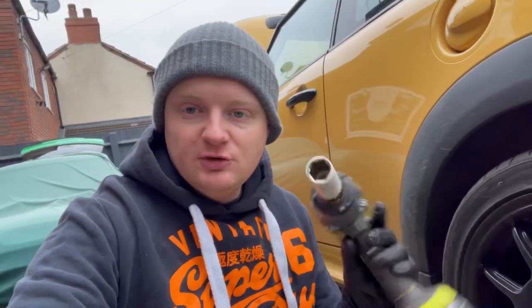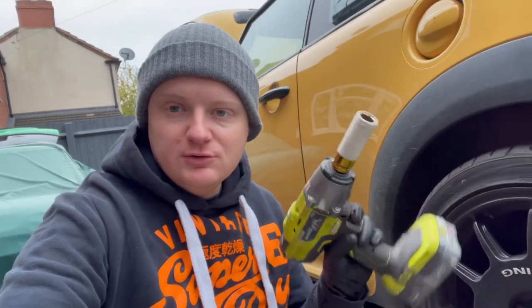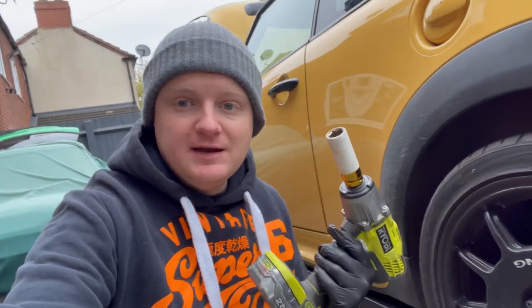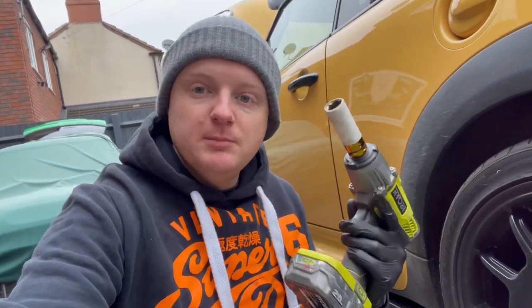I picked up these Ryobi ones — they're probably one of the cheaper impact guns out there, but you've seen all the jobs I've done on the BRZ and the Minis, and this is the impact gun I use. It works. I don't think I've found one bolt yet that I haven't been able to undo with it. Fully recommend these as a cheap DIY option — obviously if you're a mechanic you'd go for the expensive ones, but honestly these do the job.